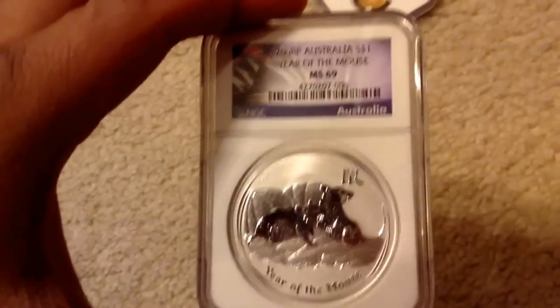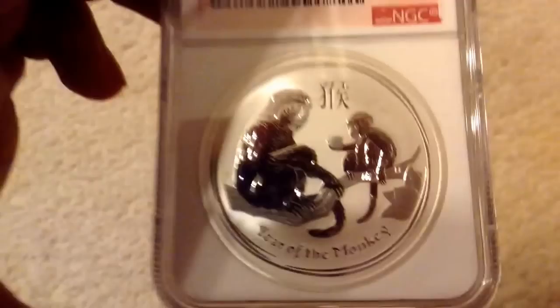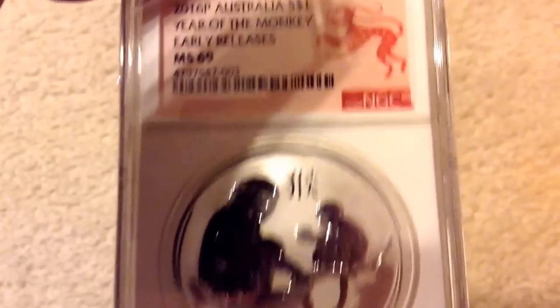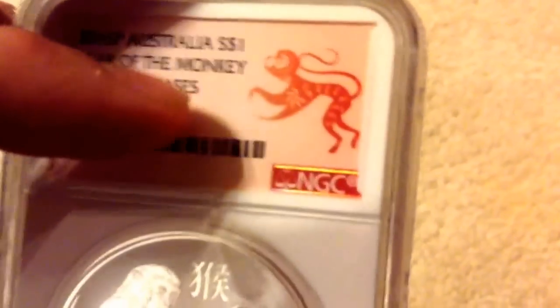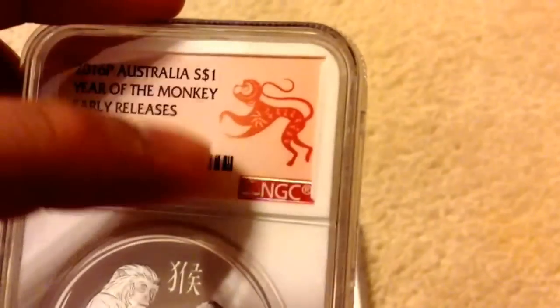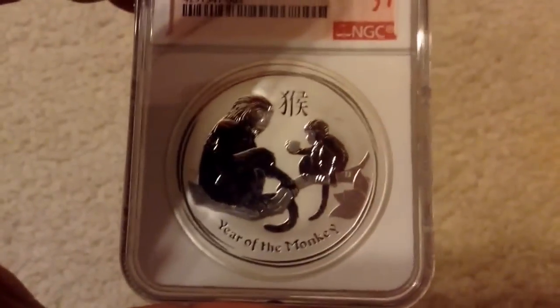Next is an order that I got from Modern Coin Mart. I know a lot of you guys already have this coin. It is a 2016 Australia Year of the Monkey early releases MS69 graded by NGC, with this gimmicky monkey label. I kind of like this label actually — it's red, and that's a Chinese color of good luck and wealth. But still, these labels are gimmicky either way.